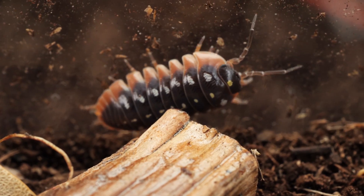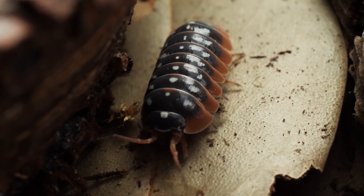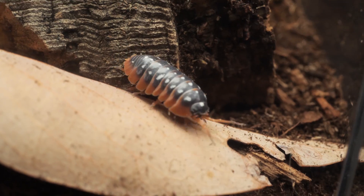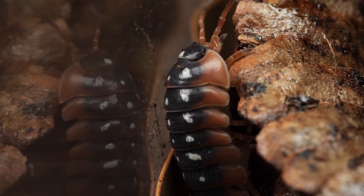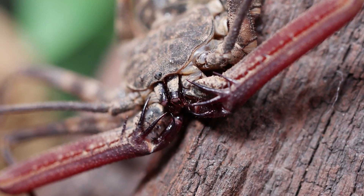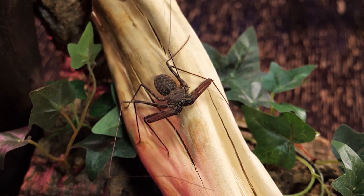Isopods will also take care of sheds. Many lizards will eat their own sheds but miss pieces — isopods clean those up. Snakes leave their entire skin and isopods will eat it within hours. For invertebrates like tailless whip scorpions, you can leave the molt in the enclosure without worrying about mold because the isopods will take care of it.